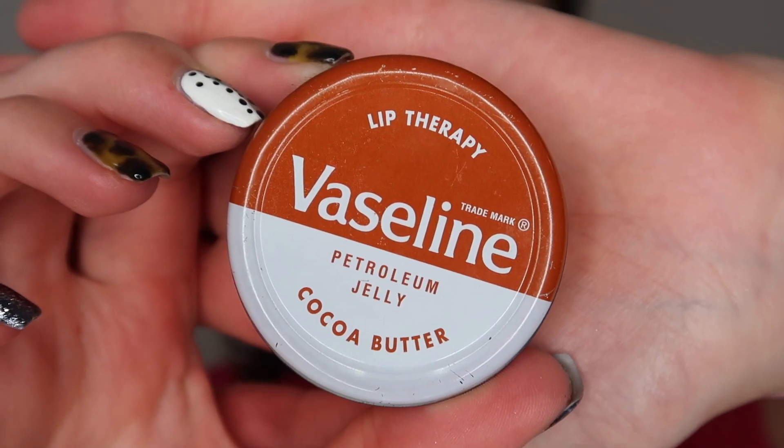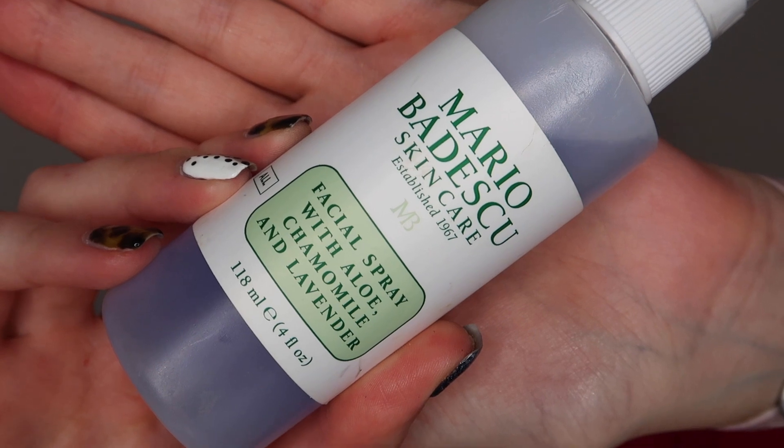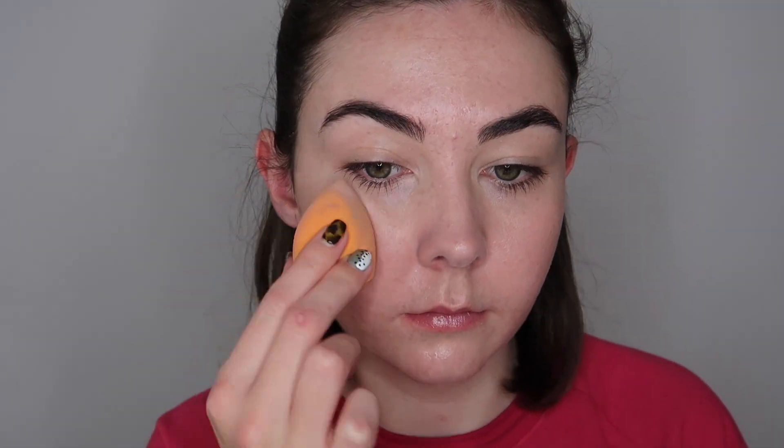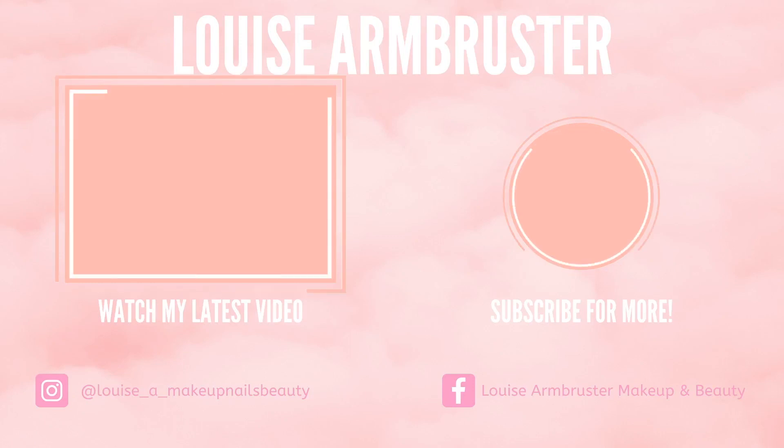For lips I'm keeping it super simple and just going to use some Vaseline — this also adds a little bit of hydration. Just to add a bit of moisture to my face I'm going to go in with one of the Mario Badescu Facial Sprays — I think this is the Aloe and Lavender one — and then pat it into my skin with the same sponge I've been using throughout the video. And here we have the final look. It's really simple, not going to be everyone's cup of tea, but hopefully helpful for anyone after a super simple everyday no-makeup makeup look. If you enjoyed this video give it a thumbs up, subscribe if you haven't already, and I will see you all in my next video. Bye everyone!